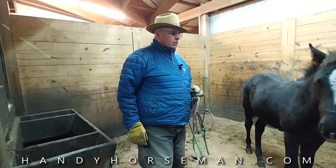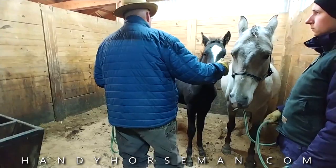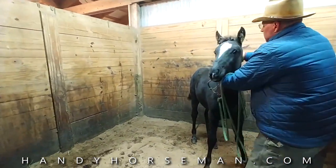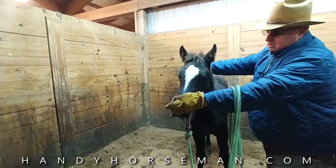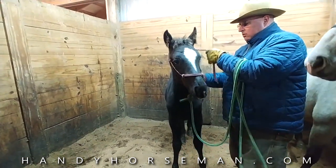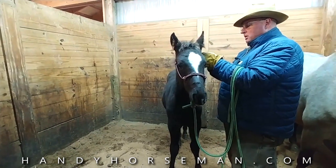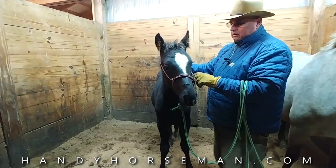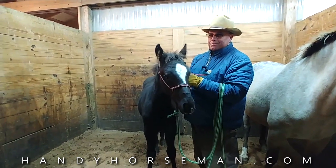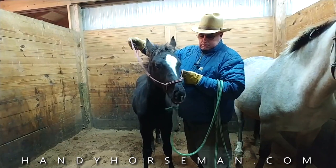Now I'm going to put my halter on my baby and we're going to lead him. Yesterday he wouldn't even let me put my arms around his neck and put that halter on. See how soft and kind I was about all this. You've got to have faith — I'm going to do it again. A lot of times when you do something with a horse, if you repeat it — like if you've got a horse that doesn't want to load, you get him on the trailer, you've got to have faith, unload him and do it again. It'll be so much better if you do it that way.